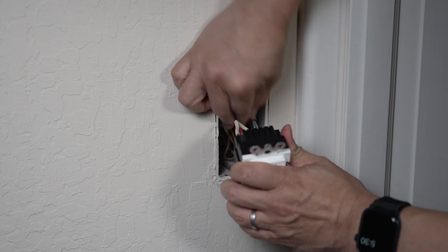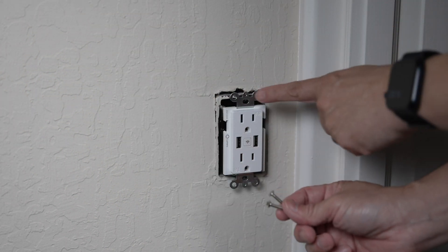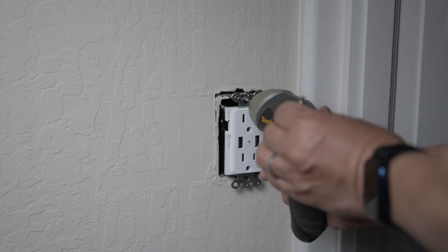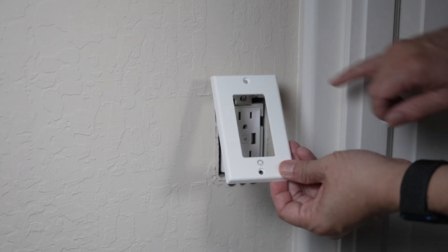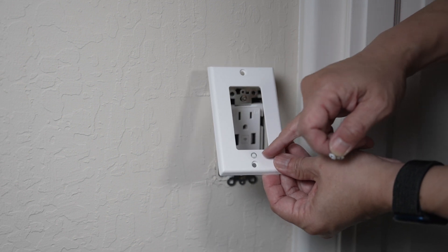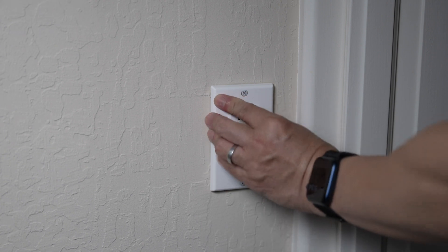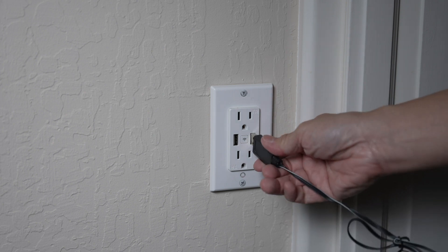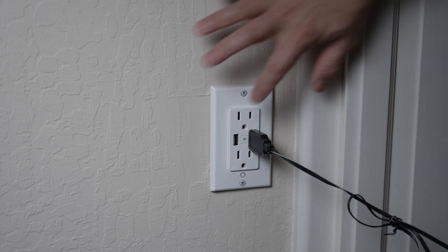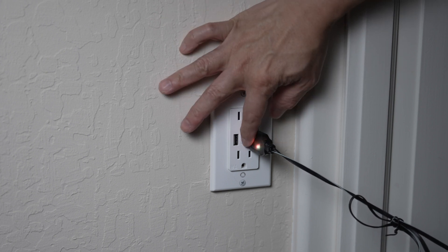Push the wires in, then secure the outlet to the junction box with the two longer screws, one on the top and the other on the bottom. Then use the two shorter screws to attach the faceplate. That's it. Turn the power to the outlet back on. The USB port and the plugs should all work now. This center button works as the on-off button and indicator for the outlet.